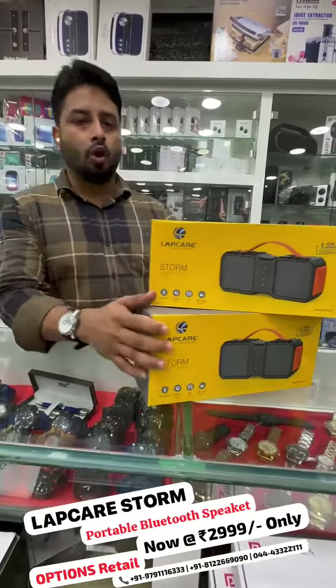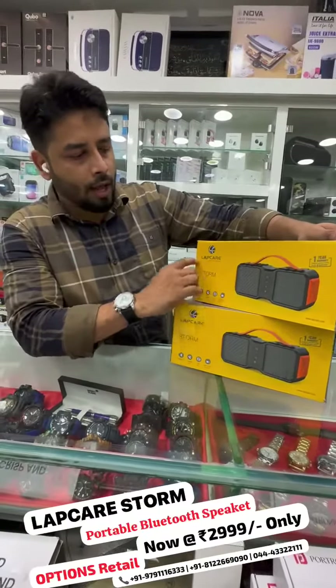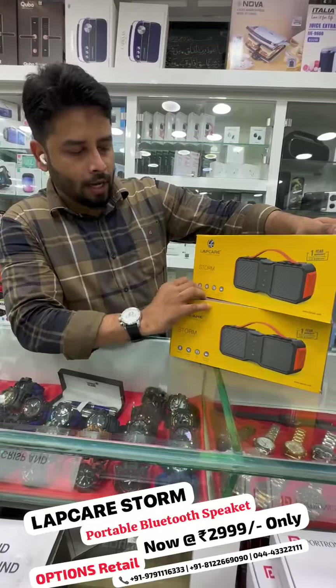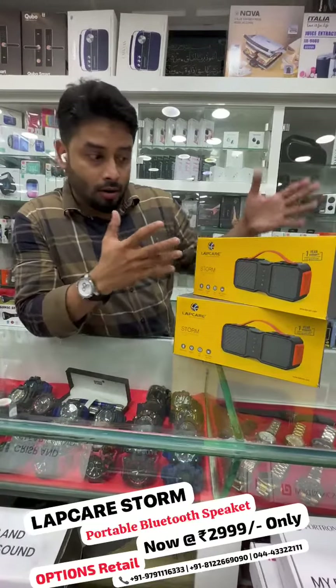In our brand, you can launch a compact speaker. The name of the speaker is LabCare Storm Bluetooth Speaker LBS-999. So, if you look at the model, you can see the features of the speaker.